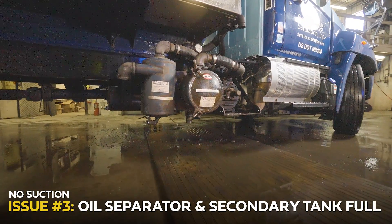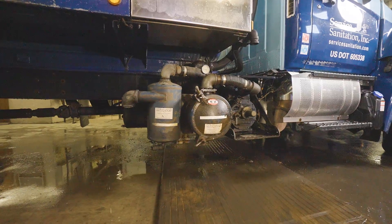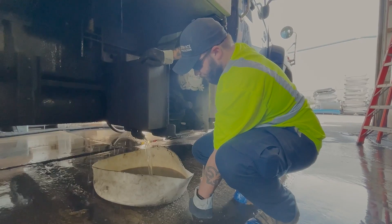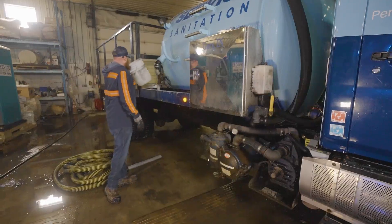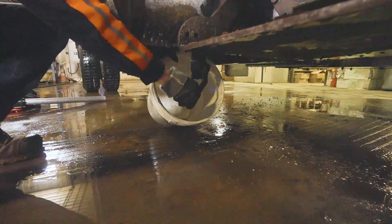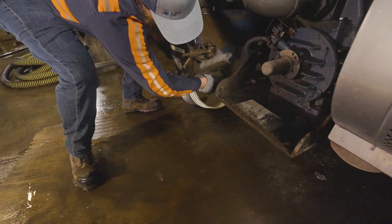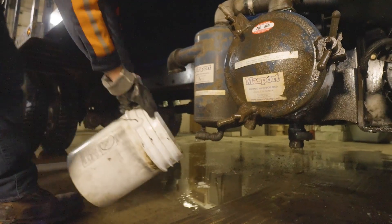Once we've confirmed our truck's holding tank has room and there are no clogs in the hose, we'll want to inspect our secondary trap and oil separator tanks. Both of these tanks are used to catch any runoff waste or oil that may have occurred while in transport. It's important to know that these tanks will often need to be drained every two to three days to keep your truck's vacuum system running properly. This task is often performed by our yard team, however some branches may have their drivers complete this task. We'll start by locating our secondary trap, then place a bucket under it and open the valve at the bottom of that tank. We'll need to put the pump into the neutral position so air can flow back into the system, allowing the tank to fully drain. If we notice a large amount of fluid exiting the tank, this may have been what was causing our issue to begin with. Once this tank has drained, we'll move on to drain the oil separator.